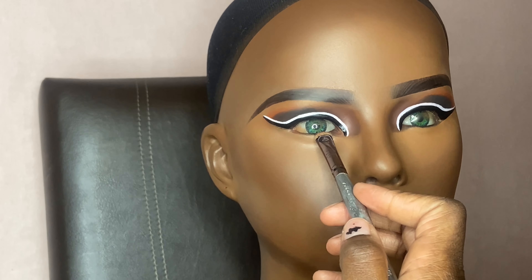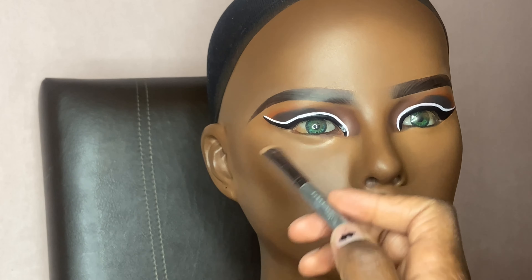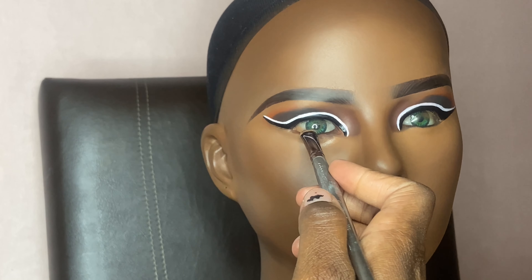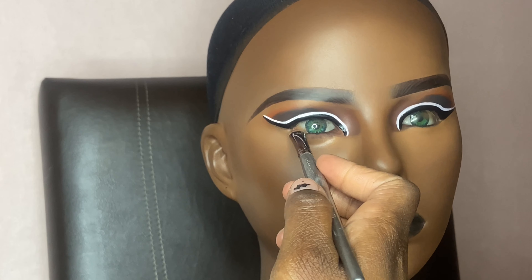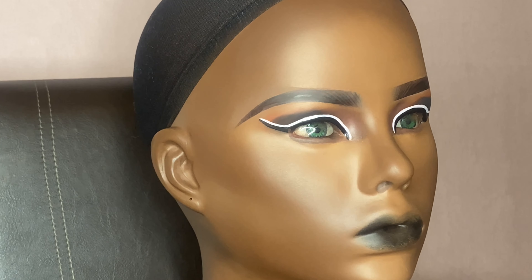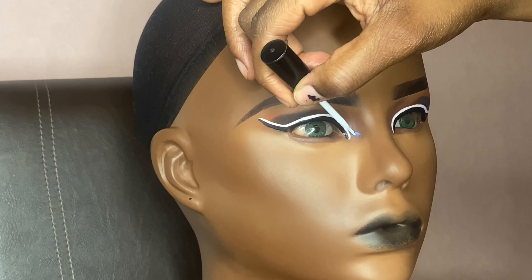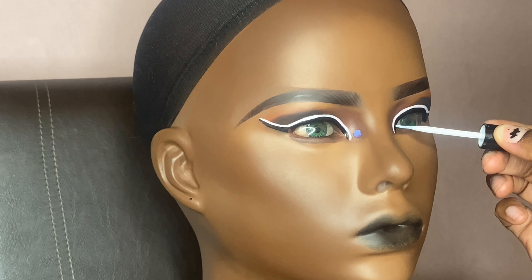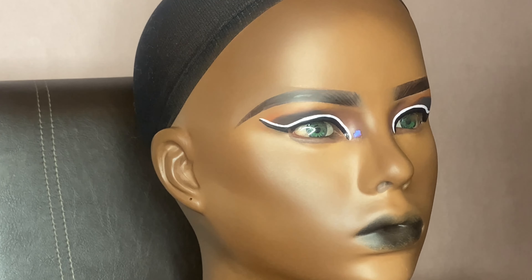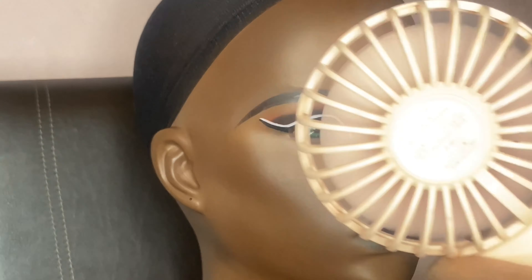I'm moving on to adding shadow underneath the eyes. You won't see the part where I added the lashes, but I added little fake lines for the eyelashes and individual lashes underneath to give the illusion of bottom lashes. Right now I'm adding some lash glue because I decided to put glitter on — I felt like it was missing something, so I added glitter.